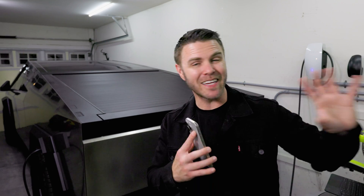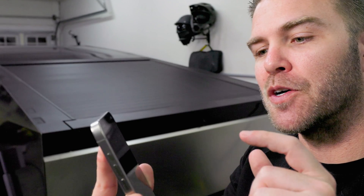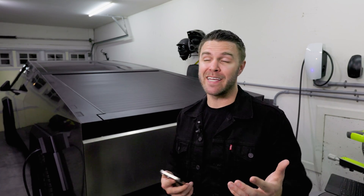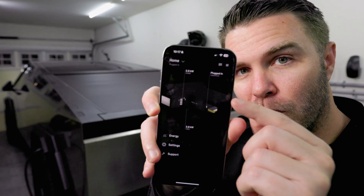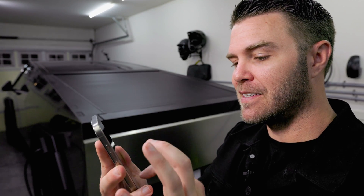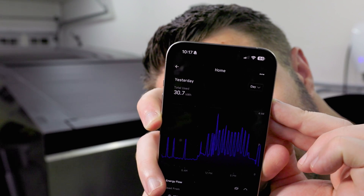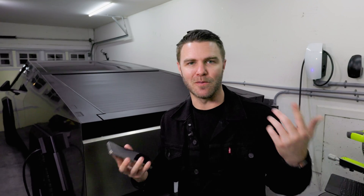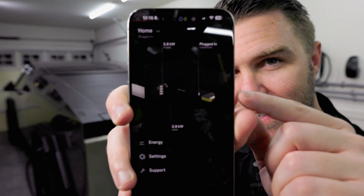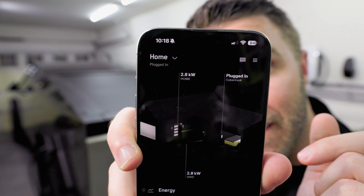Another cool feature of getting this equipment installed is that once it's activated, you get an additional dropdown in your Tesla app showing your home energy use. On the average weekday I use about 30 kilowatt hours — the app shows real-time power usage and energy use over time. Yesterday I used 30.7 kilowatt hours, and you can scrub through to see when your AC kicks on and off. It even shows the Cybertruck plugged in the garage.